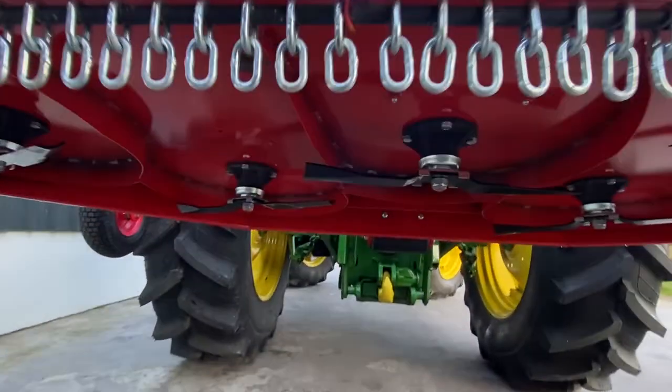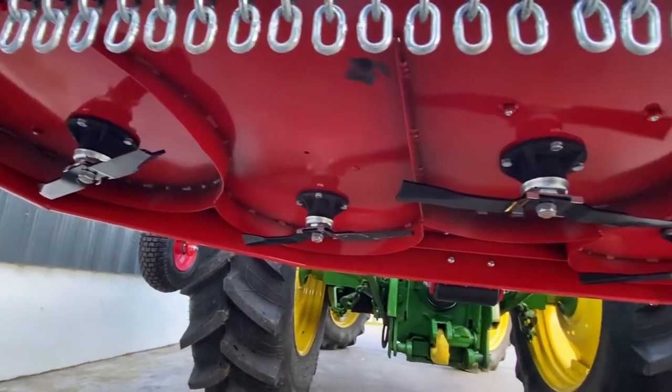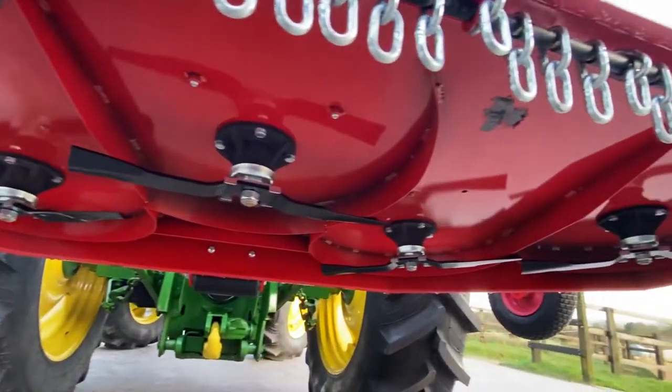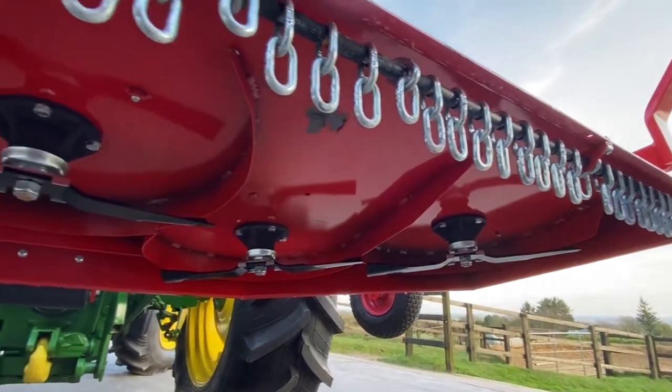This machine has got five rotors — one, two, three, four, five. And the blades overlap each other well, so there'll be no streaks when cutting.